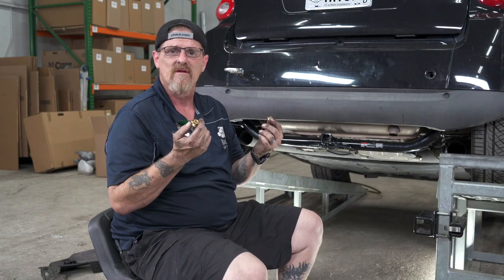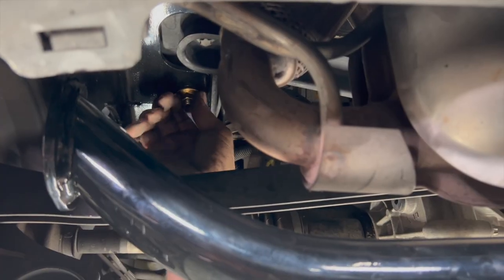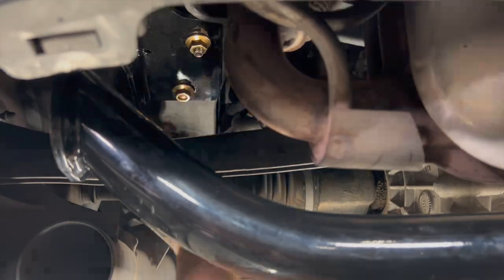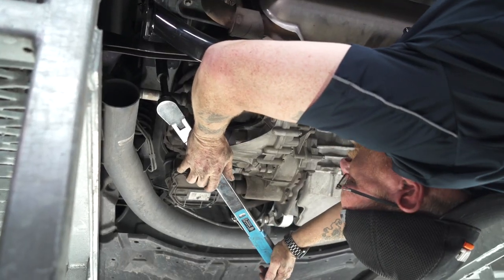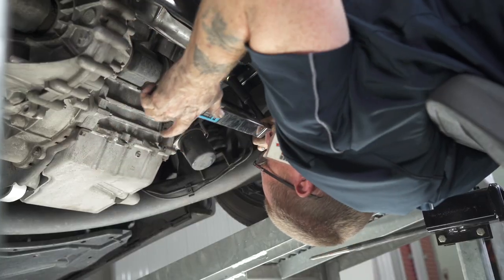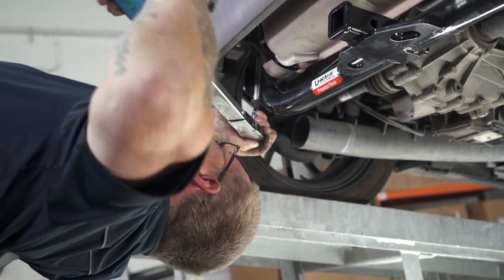They're 18 millimeter nuts, and then we'll torque them down to manufacturer specs — you can find that in the description down below. And the last thing is we're going to torque down our 12 millimeter bolt.